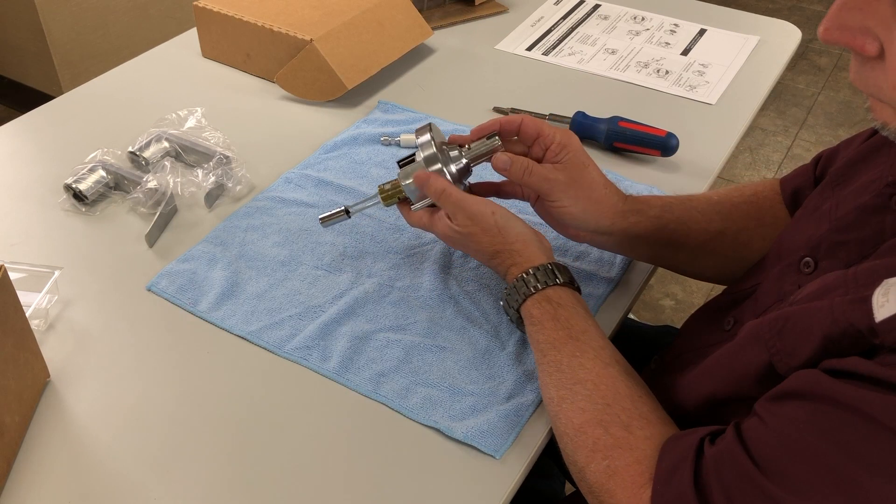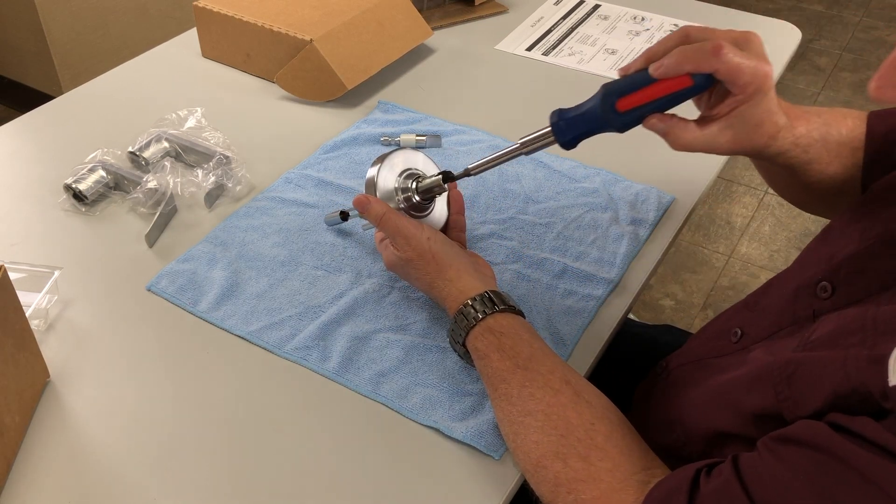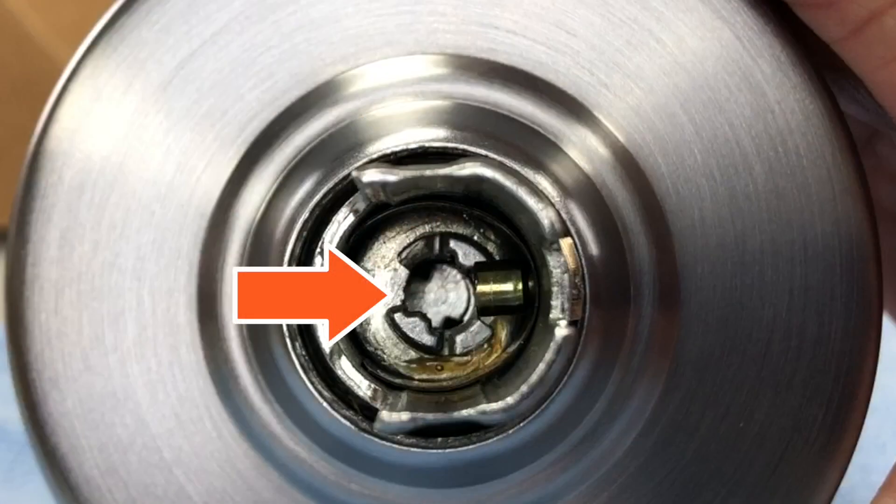To install the emergency turn, insert the screwdriver into the outside spindle and rotate the cam clockwise until it stops. The cam is shown here in the correct position.